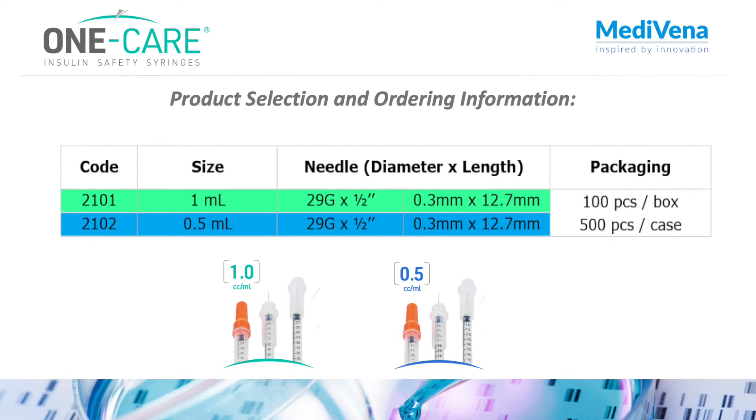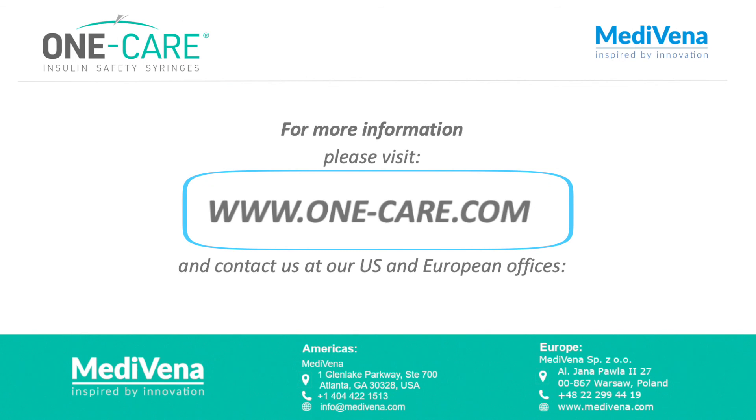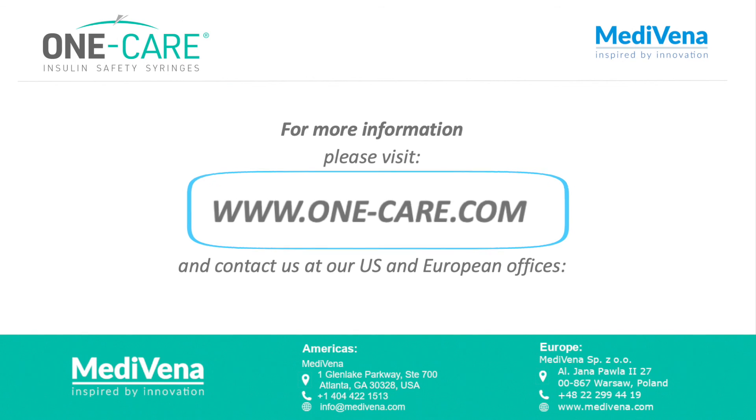One Care Insulin Safety Syringes are available in 29 gauge by 1.5 inch in both 0.5 and 1 ml sizes. For more information, please visit us at OneCare.com.